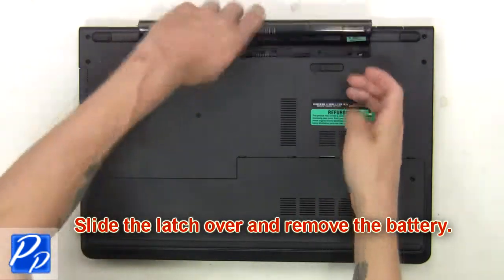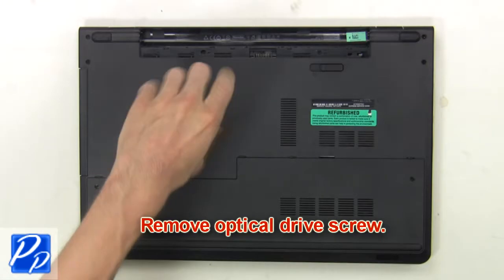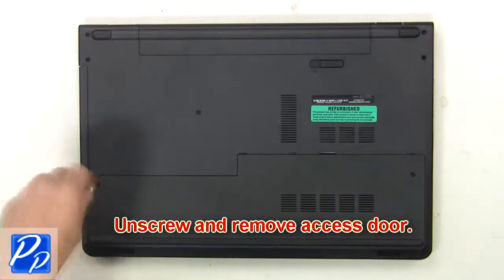First, slide the latch over and remove the battery. Now remove the optical drive screw. Next, slide the optical drive out of the laptop. Then unscrew and remove the access door.